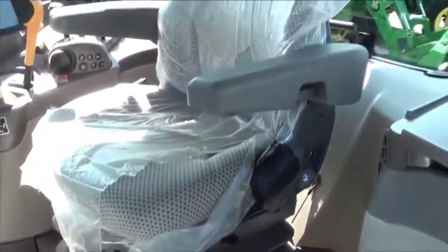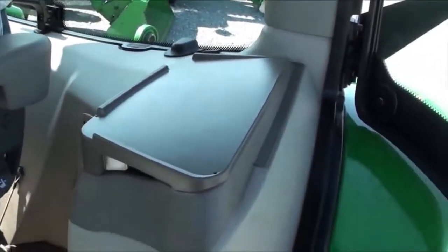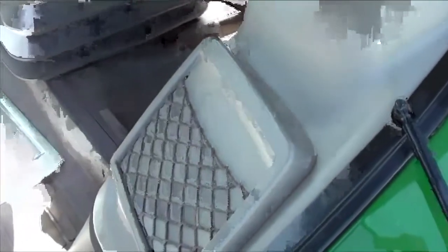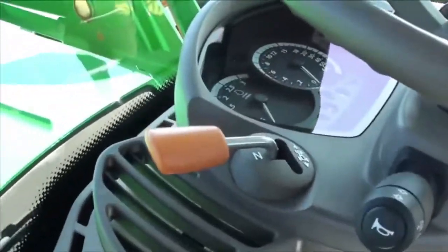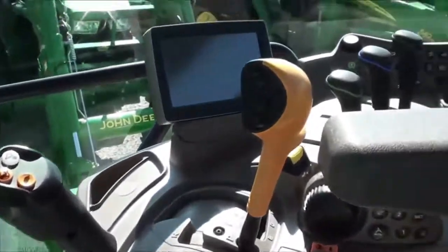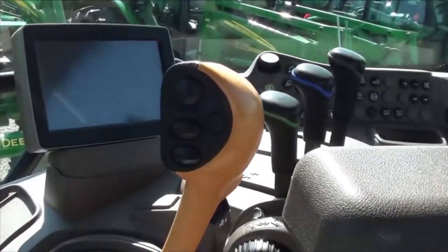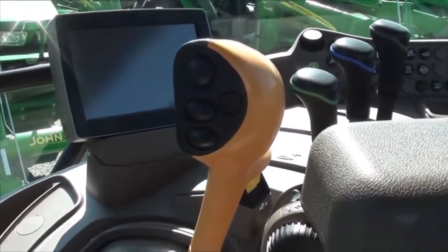Inside the cab it does have the air seat for the operator, a little cubby hole on the side, and a buddy seat can also be added. It has tilt and telescopic steering wheel, and left hand power reverse allows you to change direction without clutching. The tractor has the 24x24 auto quad transmission.